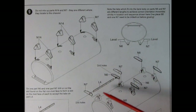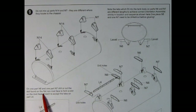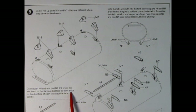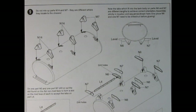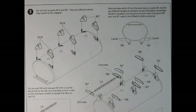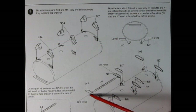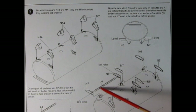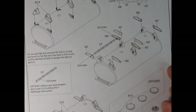One part N6 and one N7 need to be drilled or cut before gluing — drill or cut the slot on the flat non-riveted face to form a slot on the rivet face to accept the tabs on part L4. Option: drill or cut one more location slot in part L4 if building the four discharge valve option. L4 appears to be a cross brace, and you drill out your holes here to get all these bits level onto your tanker.